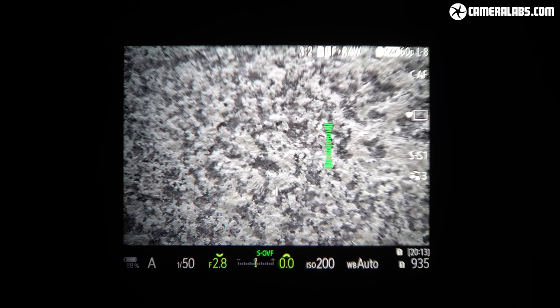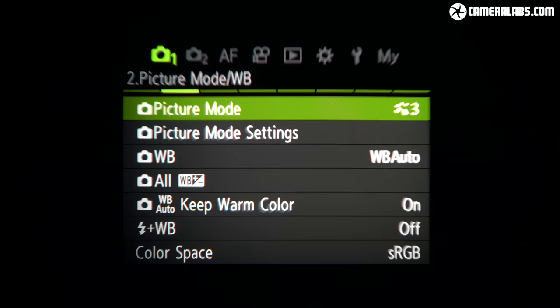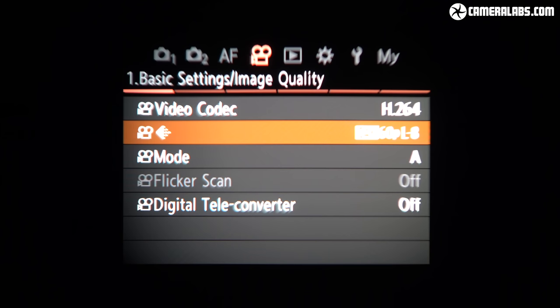For eye-level composition, OM Systems has finally switched the fairly low-resolution LCD viewfinder of the Mark III and EM-1X for a high-resolution OLED panel — and you're looking at the view through it right now. This sports a respectable 5.76 million dots with 0.83x magnification, comfortably bigger than the Mark III and far more detailed than both it and the EM-1X. It's also quoted as running at 120Hz, although I'll check whether the refresh rate varies with resolution or mode in my final review. Either way, a large high-resolution OLED viewfinder is a big upgrade for the OM-1.